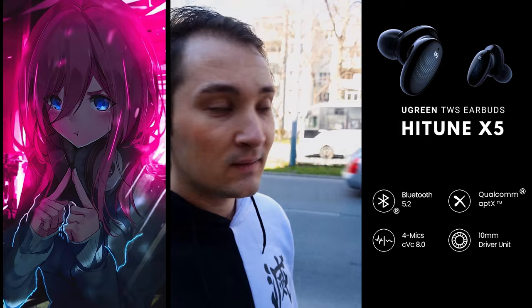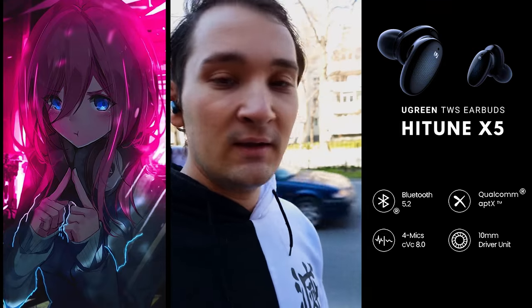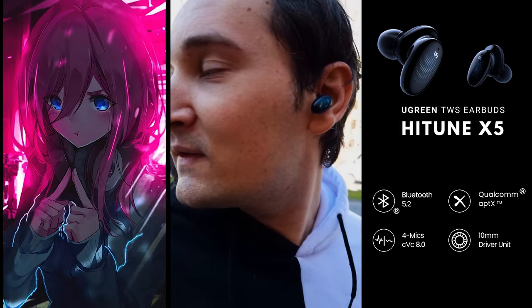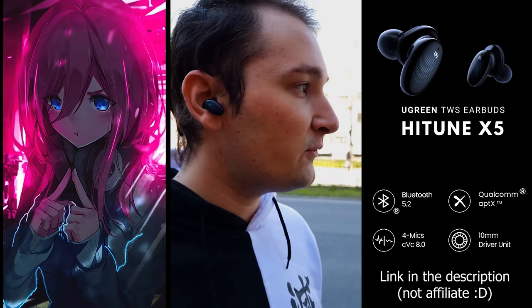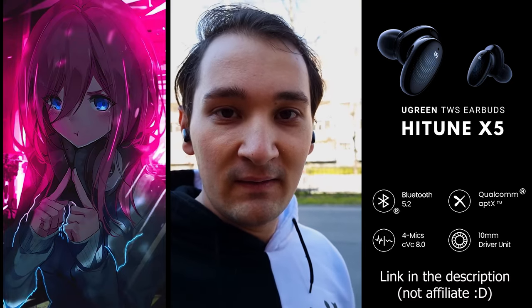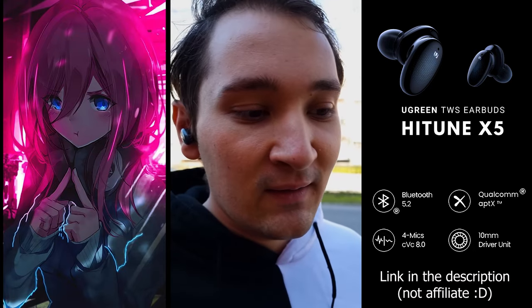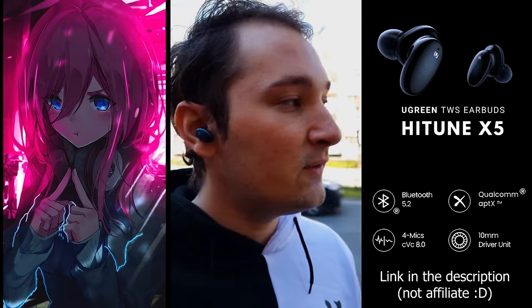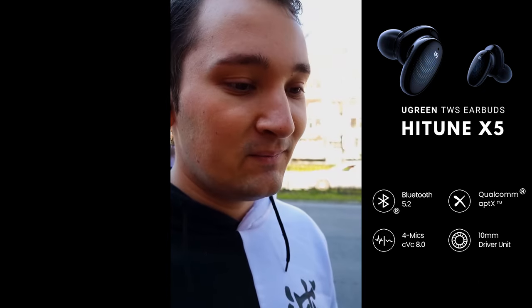Hello guys — as you can see, I'm here outside on a noisy street and this is the microphone test of the earbuds. I think they do a pretty decent job at cancelling out the noise, and the quality is decent especially for $50. I'll let you be the judge — hit me up in the comments and tell me if you like this microphone. In my opinion, this is the best for this price.